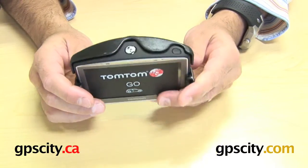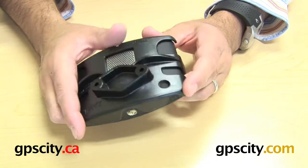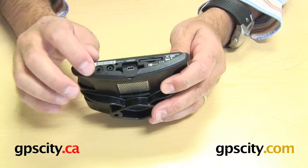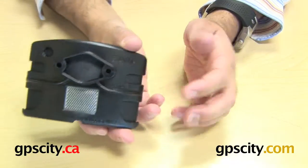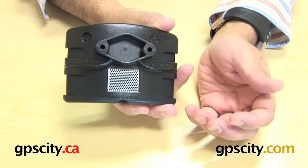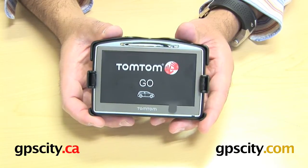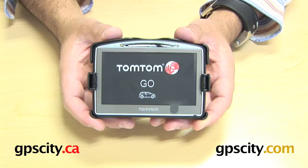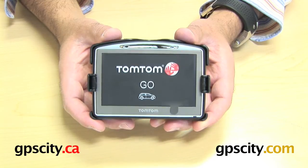Looking around the cradle with the unit in there, you can see the power button is accessible. You've got the antenna port, SD card slot — basically every port is still accessible when the unit is in the cradle. Even the speaker is still exposed so you can hear all the directions from the GPS. So there you have it: the RAM-HOL-T06, the custom cradle for the TomTom GO 520, GO 720, and GO 920 series GPS.